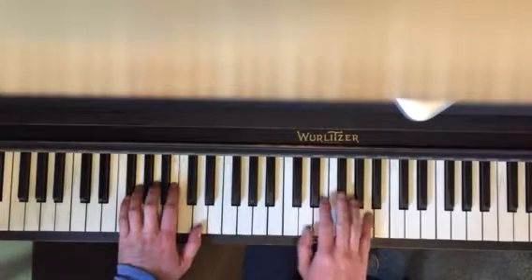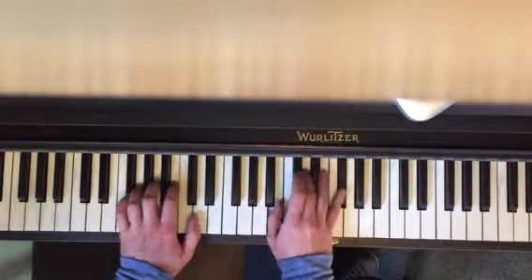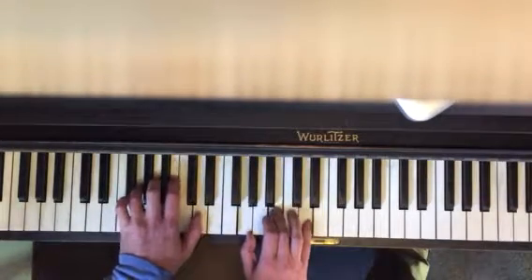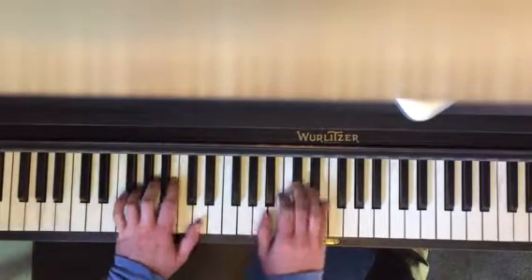You're just playing bass down here. You're gonna go D major, A major, B minor, F sharp minor — that's the first half. Second half is G major, D major, G major, A major.